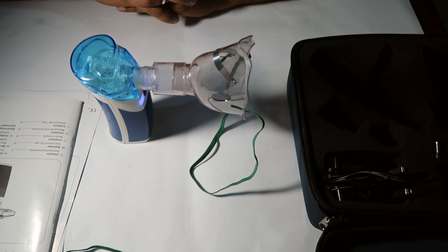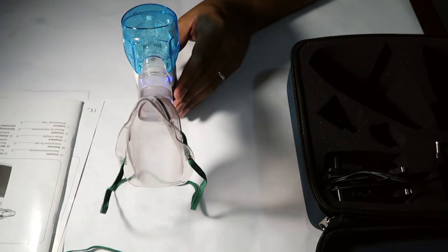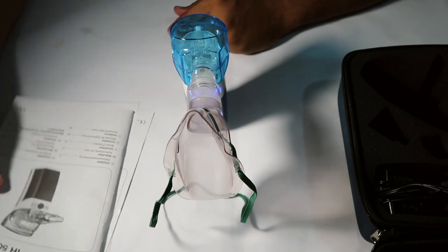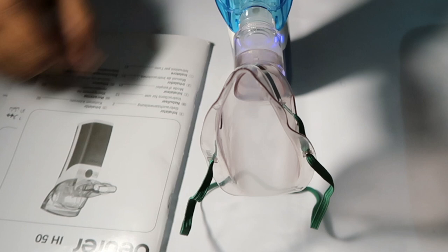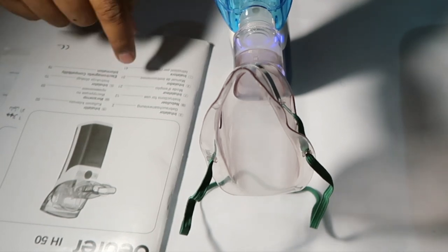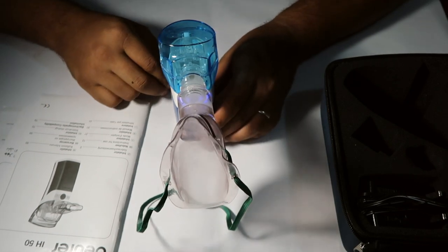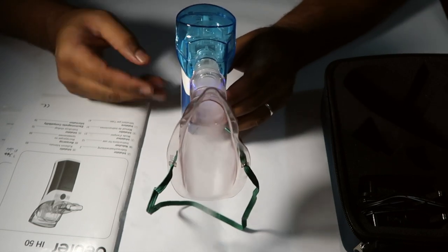If you want to use this device, you will be able to. This device is $700 to $750 and is available in many brands in the market. It is very easy to use, compact size, and lightweight — about 230 grams.